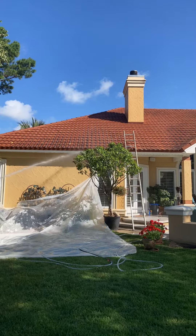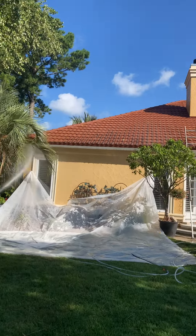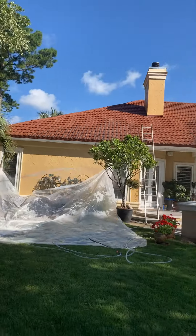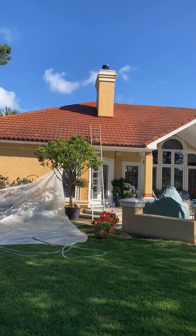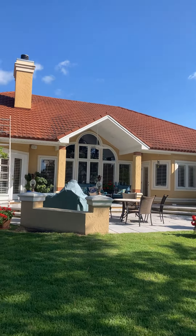I'll turn you around and show you. We're keeping everything wet as it comes off the roof. You can see where we've started to clean right up here and we're working our way down. There's no gutters on this house. You can see how dirty the roof is from where we started over here on the left side by the chimney, and you go right, you see how dirty the roof is there.